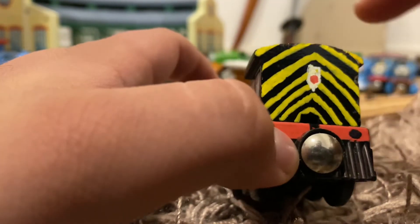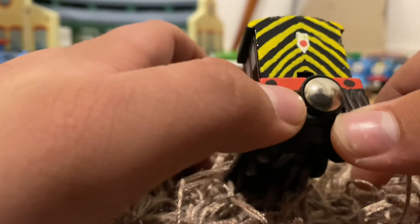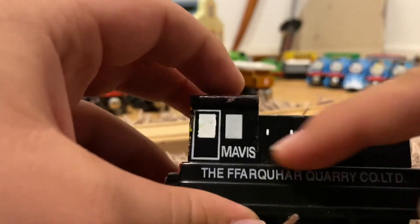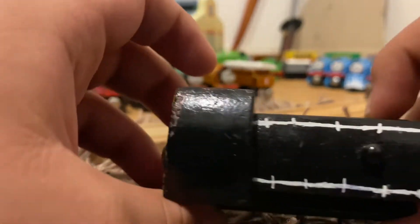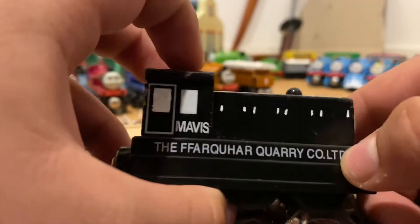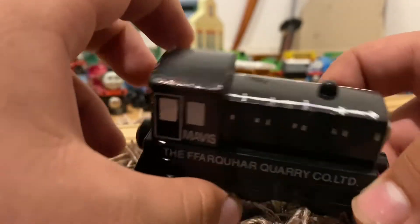This was originally all black. I added the yellow stripe things, a lamp, and buffer beam on the side. I added little handles for radiator engine things, some handrails on the top, and then a buffer beam at the front. All of this was taken from the actual Mavis model.